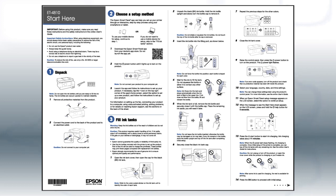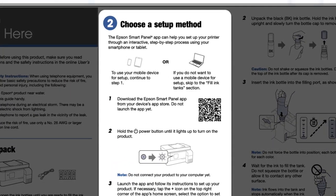Follow the steps on the Start Here sheet. If you want to set up your product using a mobile device, follow the instructions here. The Epson Smart Panel app will help you set up your product and connect it to your wireless network.